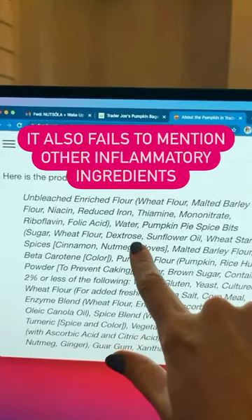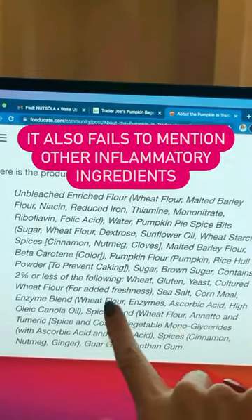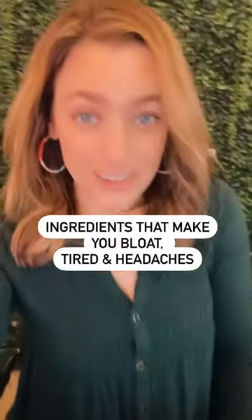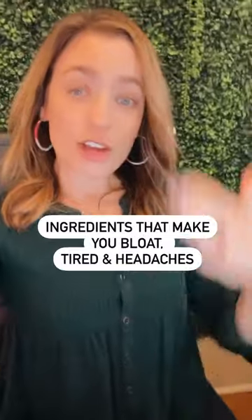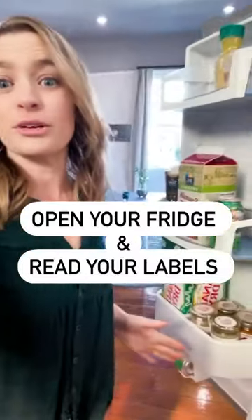On top of that, it has dextrose, sunflower oil, brown sugar, and preservatives. These ingredients make your belly bloat, you get a headache, you don't feel good. This is exactly why it's important to open your fridge and read your labels.